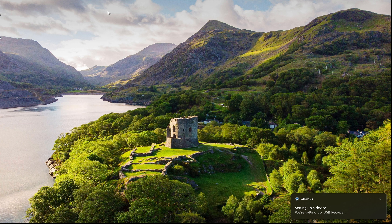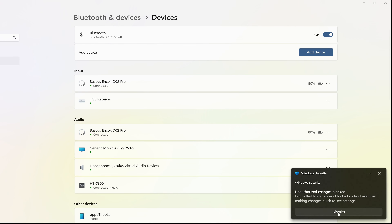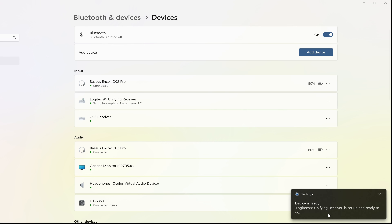First of all, you have to make sure the gamepad is detected on your computer's control panel. I will show mine to make sure the gamepad is connected with no problem. If the system asks for a restart, then please restart your computer first so the gamepad can run perfectly.